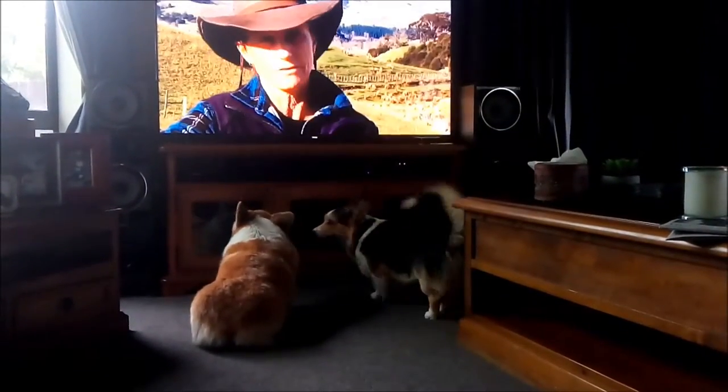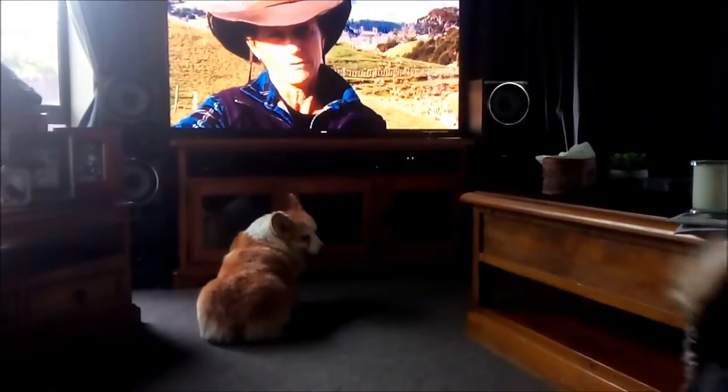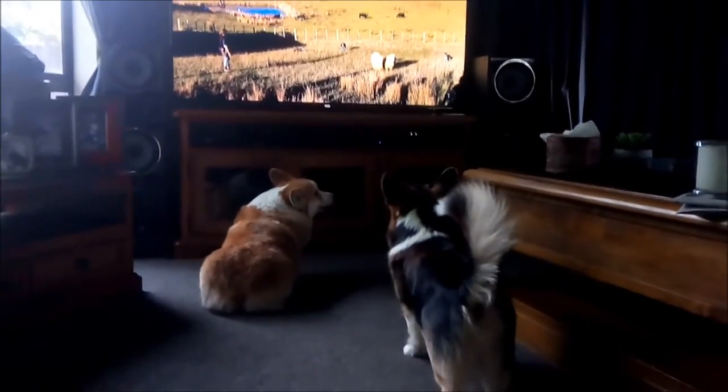I have six or seven different commands for each dog, and they all have different signals. It's going to be a bit daunting at times.